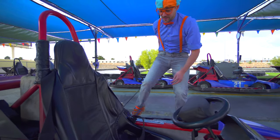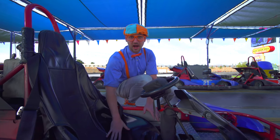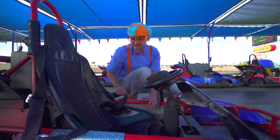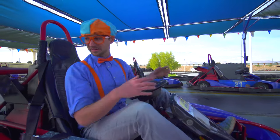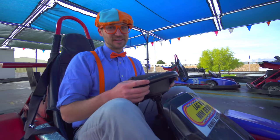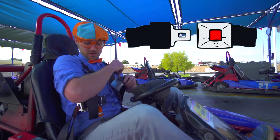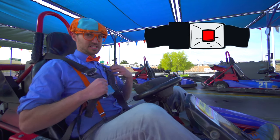This right here is the seat of the go-kart. This is where the driver - me, you - this is where we're going to sit today. So let's take a seat. When operating a go-kart, safety first. Let's put on our seat belt. Just like we're in any vehicle, you should wear a seat belt.